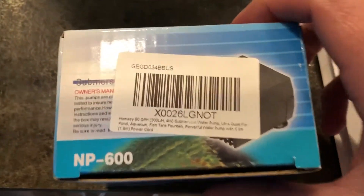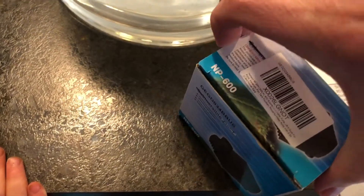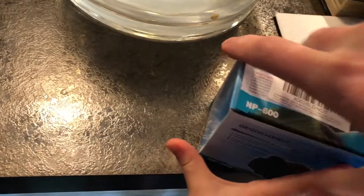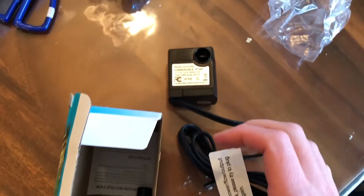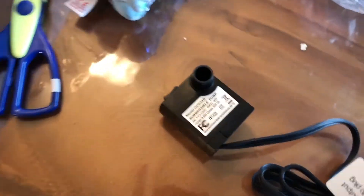The pump I'm using is a Homacy 80-gallon-per-hour pump. It's 4 watts and about $9 on Amazon. I've used two of these before in my outdoor aquaponic system in Seattle — they're not very strong, but they're cheap and lasted for months. This pump will sit at the bottom of the fish tank and pump water up through the tote. It's about an inch and a half square, pretty quiet, and adjustable.